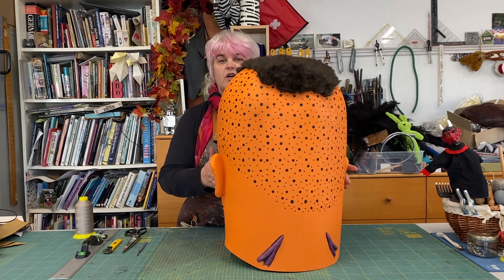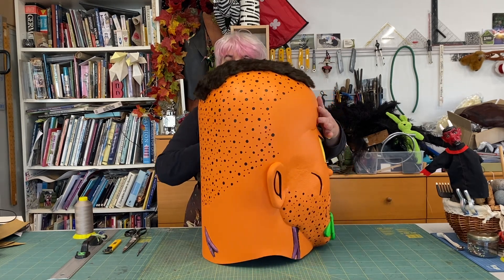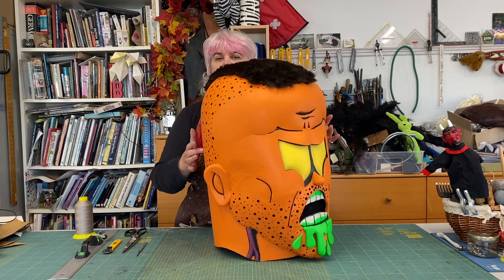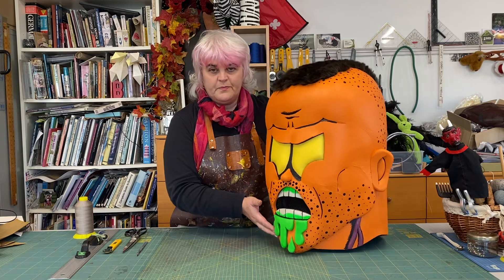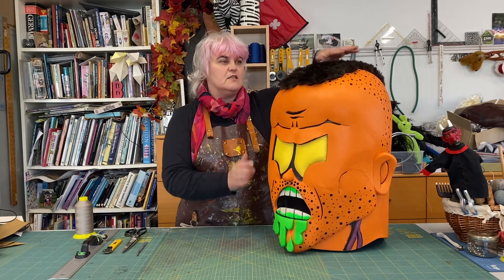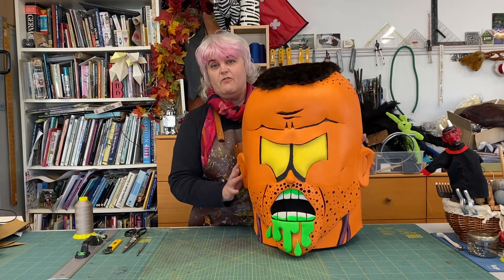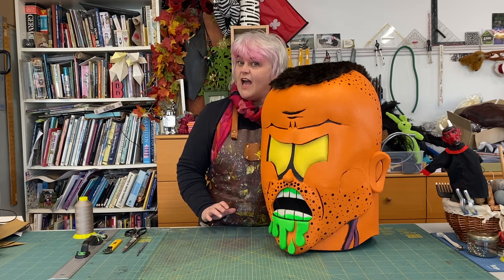As you can see, it's got all-the-way-around features — it's got Dayglo eyes, vomit, and fake fur for his head. He's also got a removable hat.